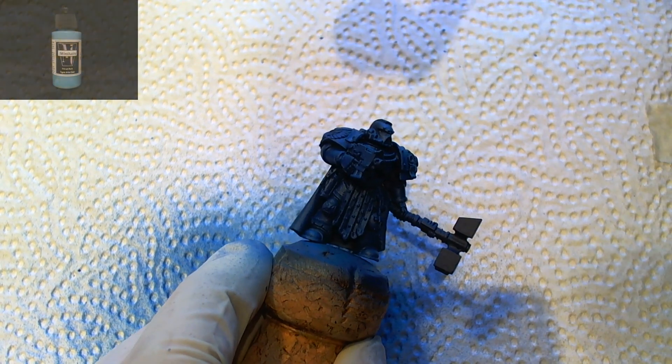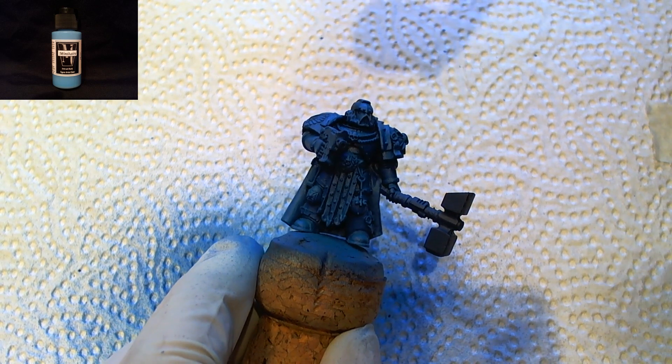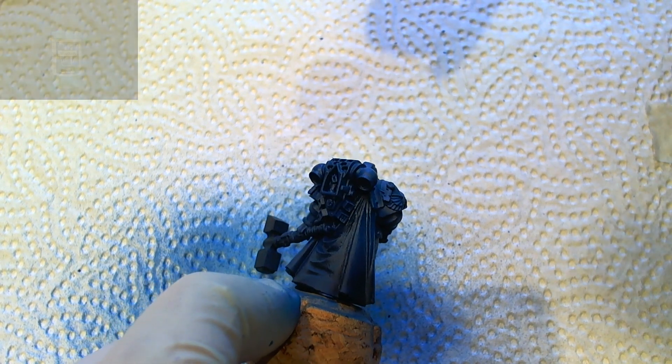The first highlight was done using pure Spellslinger Blue. Take note that you can draw people's attention by giving some areas an extra highlight.